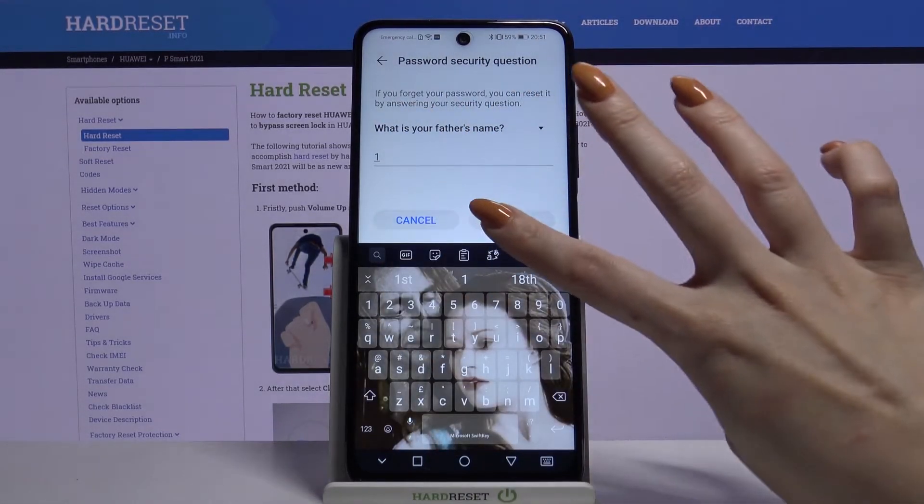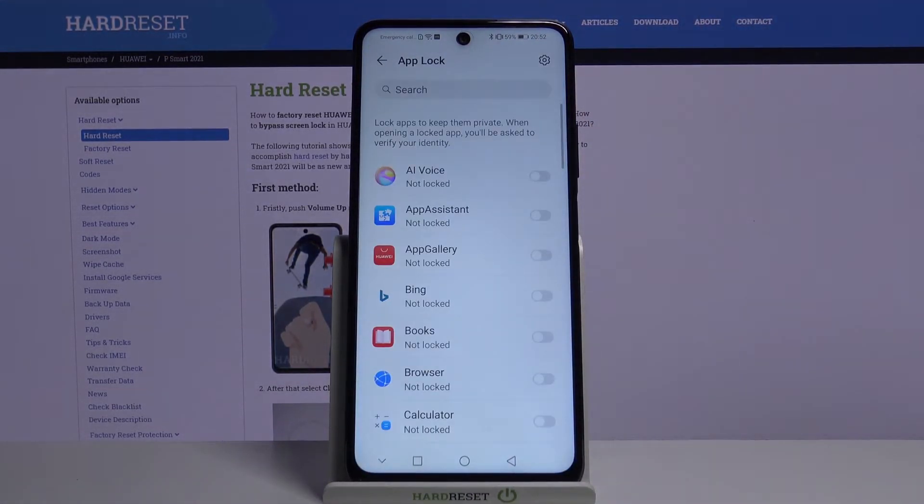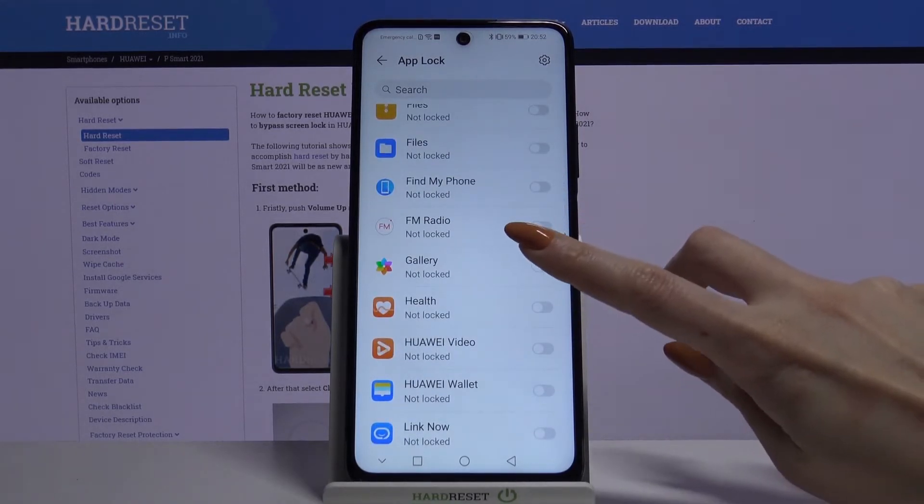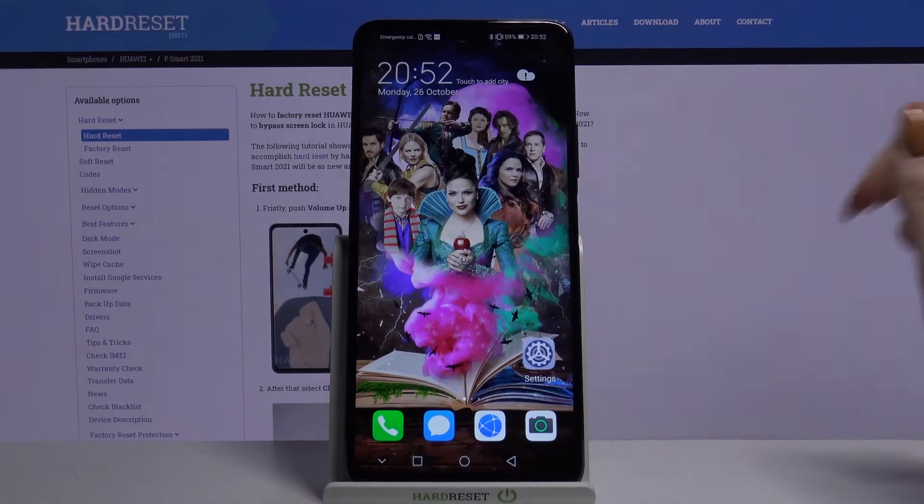Answer the security question, tap Finish, and choose the apps that you want to lock by tapping on the switcher next to them. For example, if I want to lock my Gallery, I tap the switcher next to it and go back.